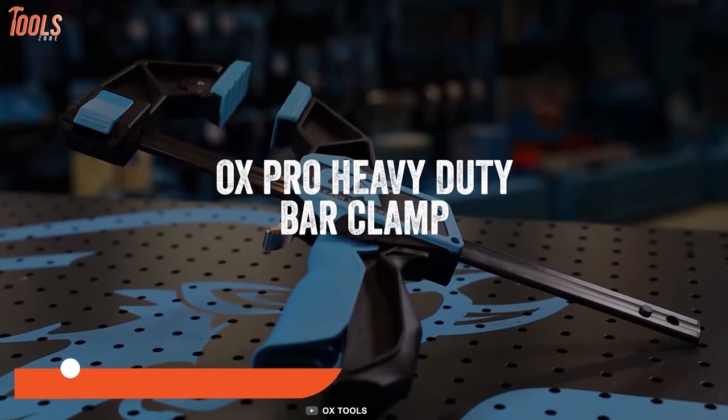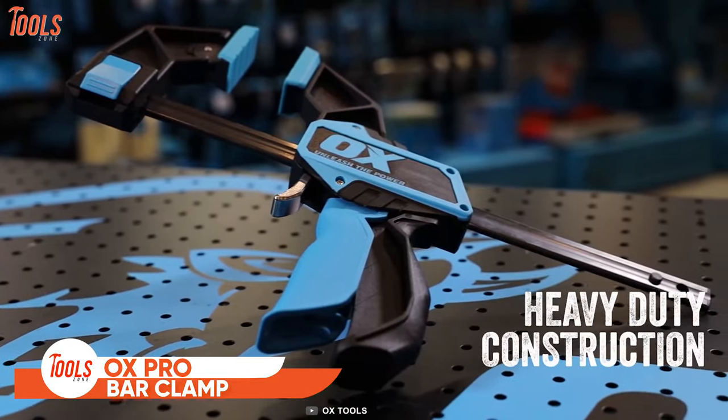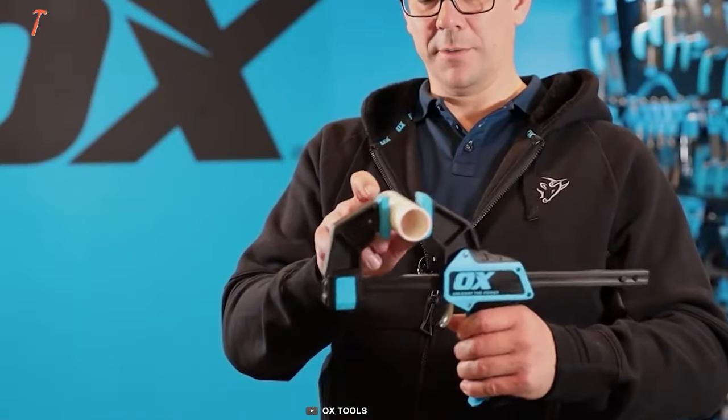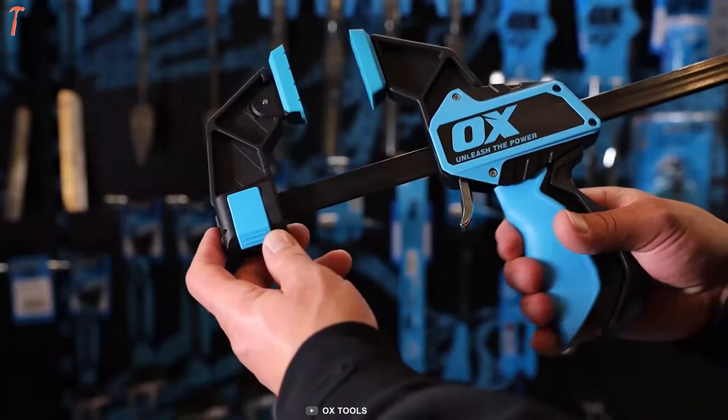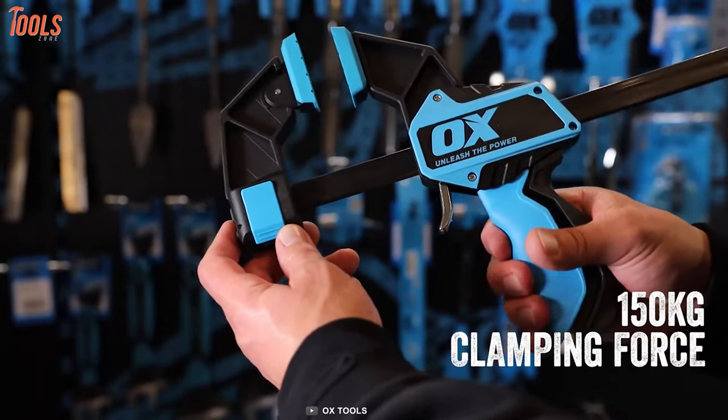This is the Aux Pro Heavy Duty Bar Clamp. It has tough and long-lasting construction, so you don't have to worry about durability. The second and main pro is it provides up to 150kg of clamping force.